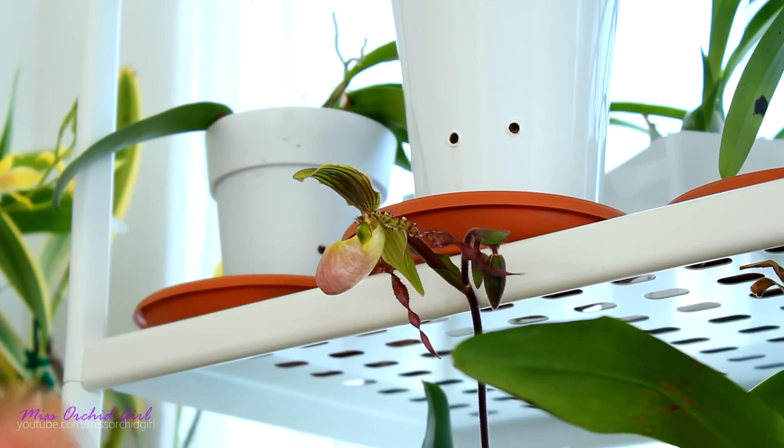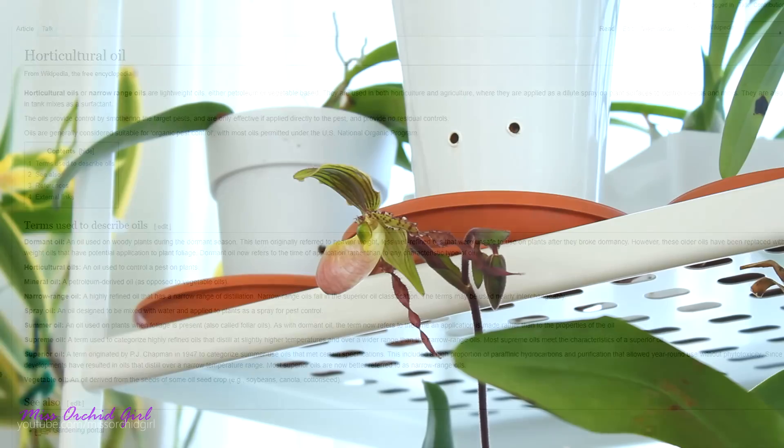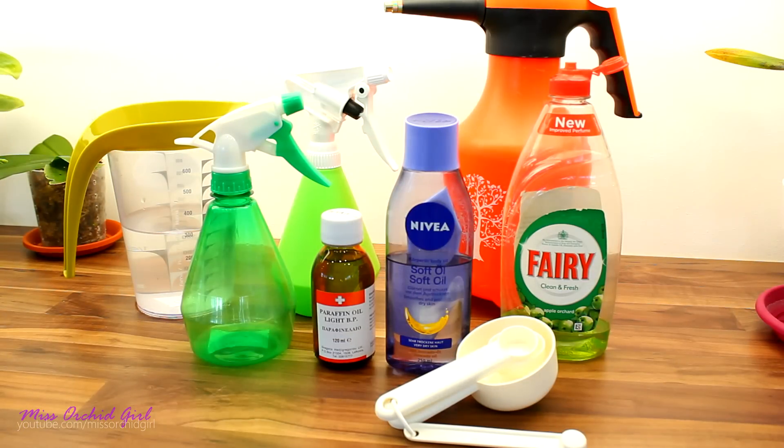Vegetable oils are too heavy — using enough to make an even application risks suffocating the leaf, and I have a video on that experiment. After years of trying, I came across an article mentioning horticultural oils based on mineral oil rather than vegetable oil. My DIY solution is based on those horticultural oils that contain mineral oil, not vegetable oil. If horticultural oils are easily available in your region, you can absolutely use those — they use paraffin oil, which is what we're going to use today. I'm trying to recreate a horticultural oil as a DIY solution.